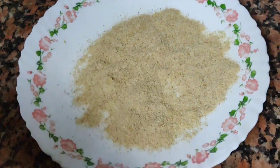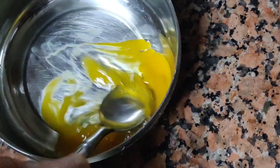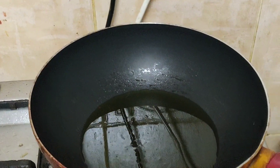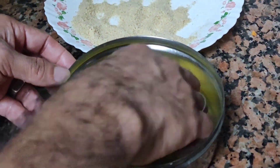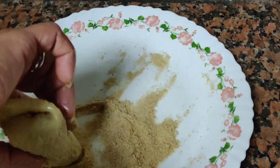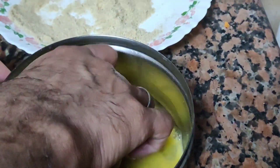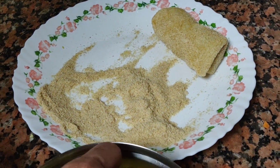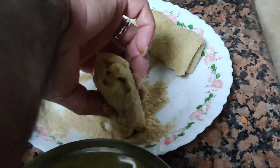Add a little bread crumbs and mix it. Put the oil in the fry pan. Pour the bread crumbs and cook it.